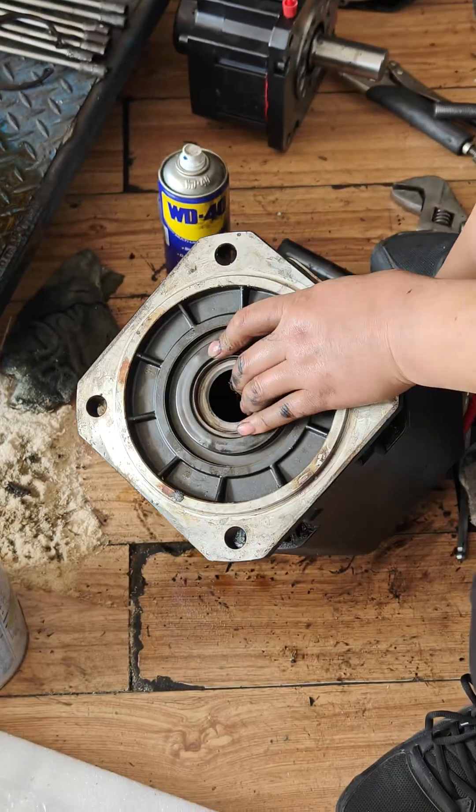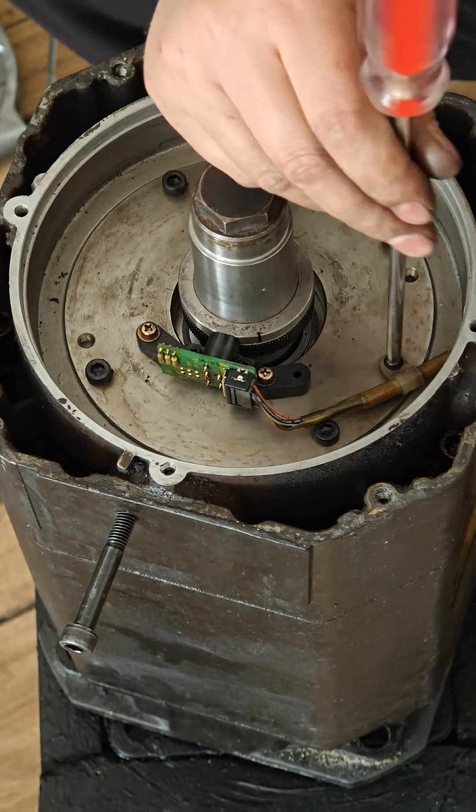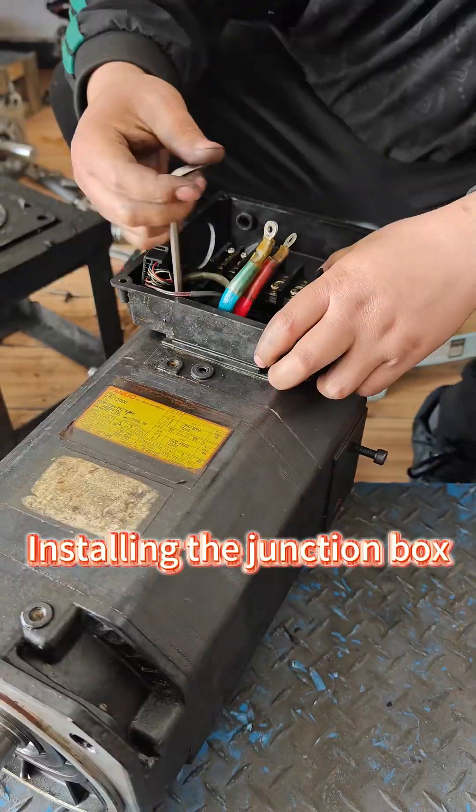Apply sealing adhesive, install the sensor, then install the junction box.